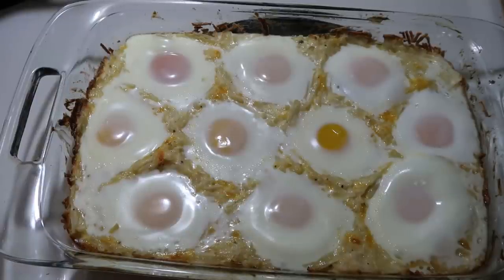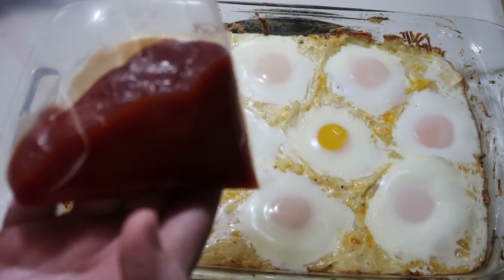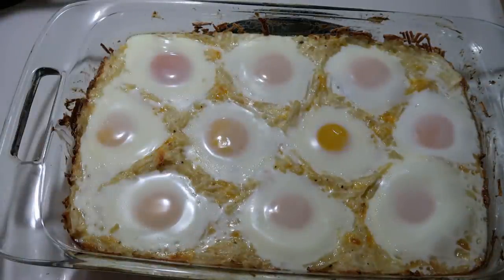Here it is after 20 minutes — my eggs are perfectly set, so I'm not going to cook it any longer. Now we are going to add some red for the blood vessels. We're going to go around the white part of the eye and add some. You could use hot sauce, sriracha, or ketchup. I'm choosing ketchup, and I've put some in a Ziploc bag and cut the tip off so I can pipe really small lines. Then this will be ready to eat.